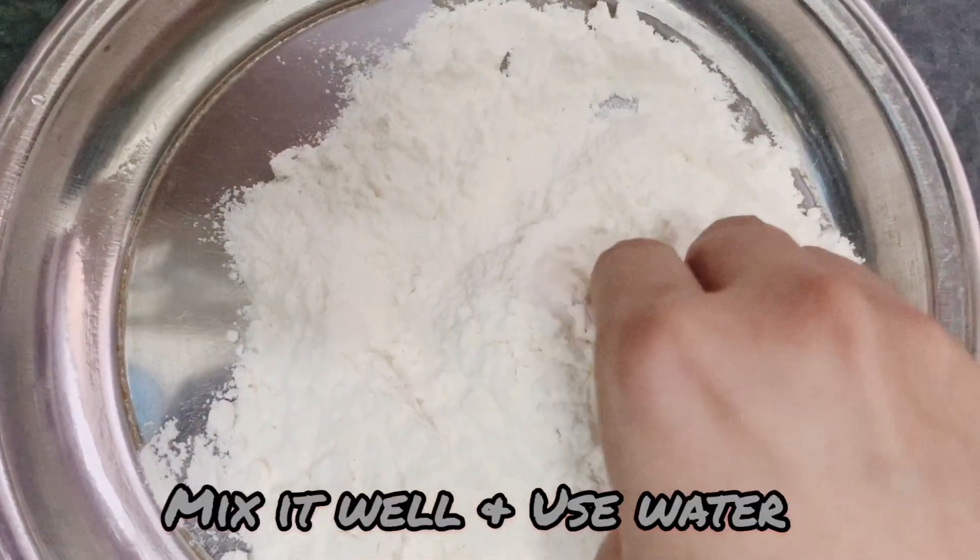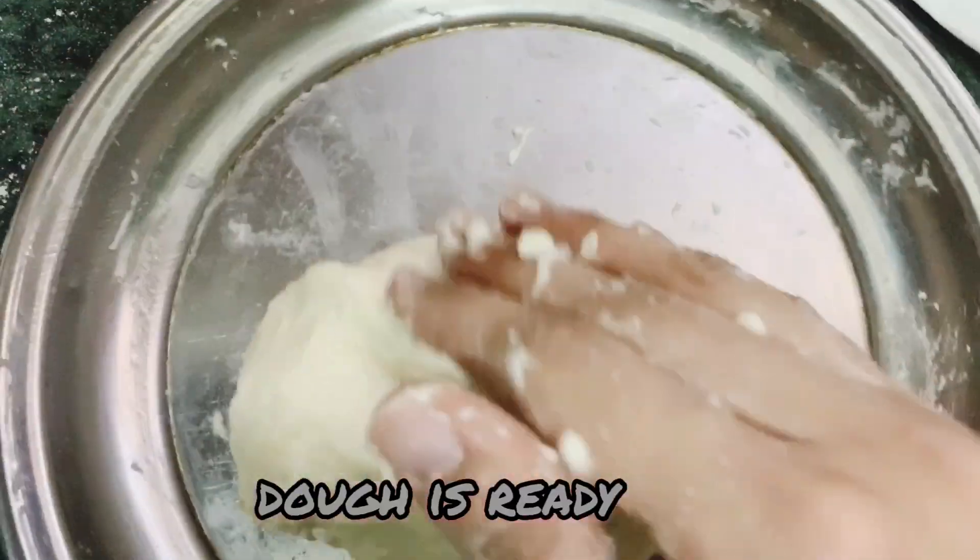Then you have to mix it well along with the water. You will make dough with the water, like this.